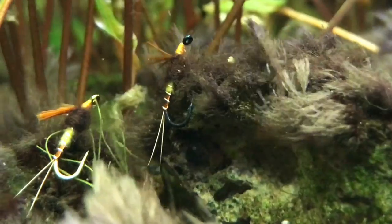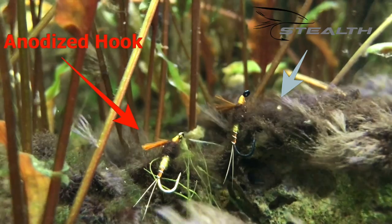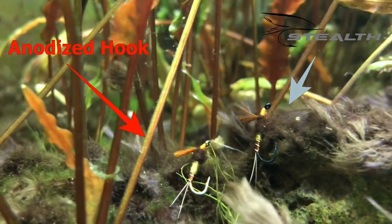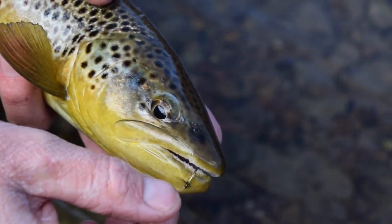All Stealth hooks are made with our unique, non-reflective Stealth Black finish. It blends in with the surroundings and doesn't reflect light like anodized hooks. With the Stealth Black finish, you catch more fish.